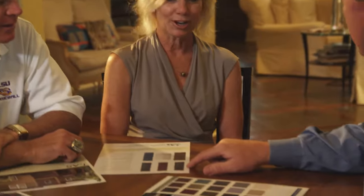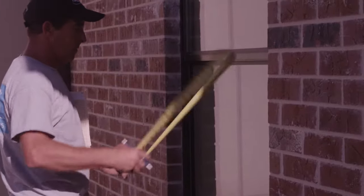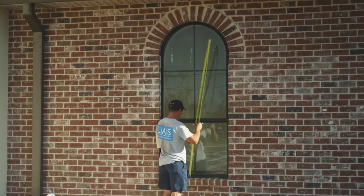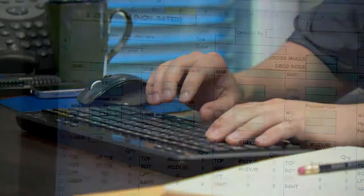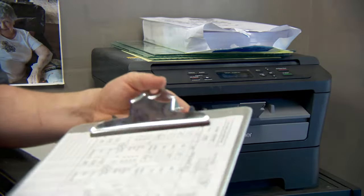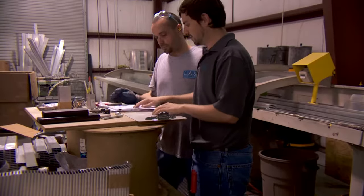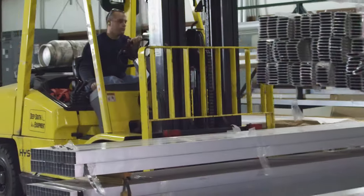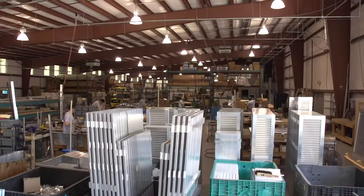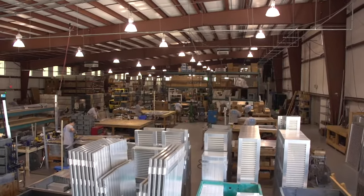Once you've decided on the shutter style you would like for your home, LAS takes it from there. First, one of our expediters measures each one of your window openings to get the exact measurements of your shutters. Calculations are then transferred to an LAS computer-generated form. Each shutter starts as LAS-designed extrusions delivered to our manufacturing facility straight from the mill.